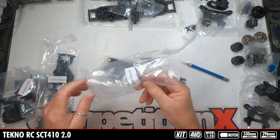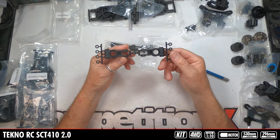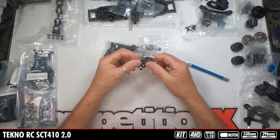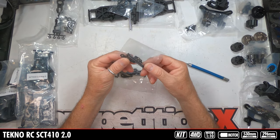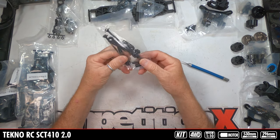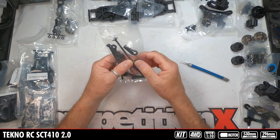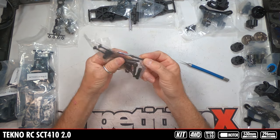Looking at the next bag, we can tell that's the rear because these are the rear hub carriers. Spacers — probably to space out so you can adjust wheelbase. Nice large plastic. Bearings, mounting hardware, more mounting hardware and hinge pins. And then it looks like dog bones out to the wheels, wheel hexes — they're plastic — plastic rod ends, and steel camber links.